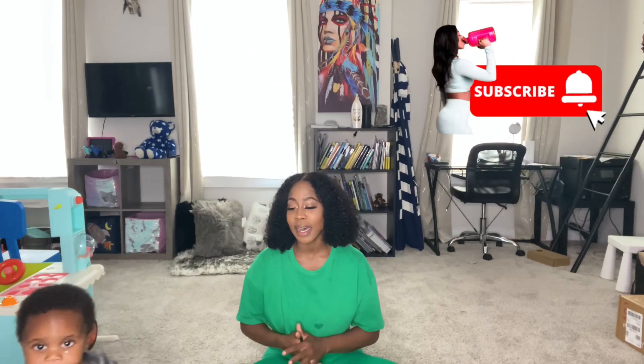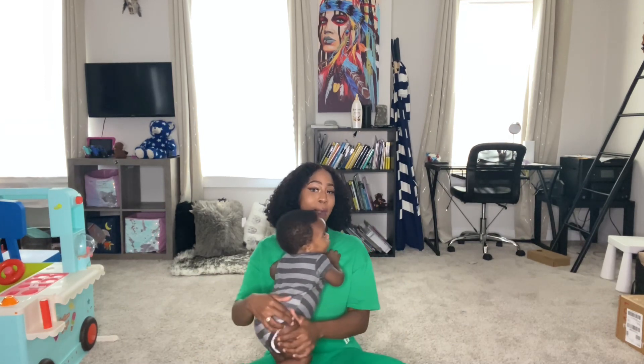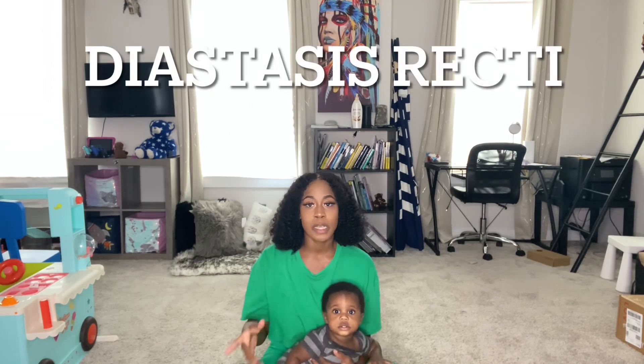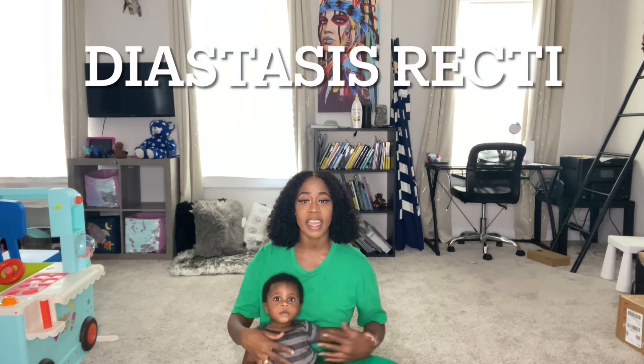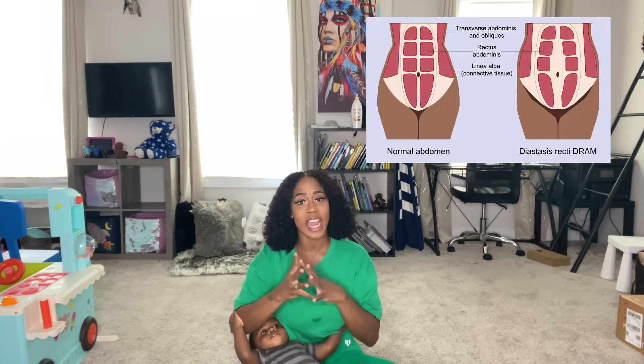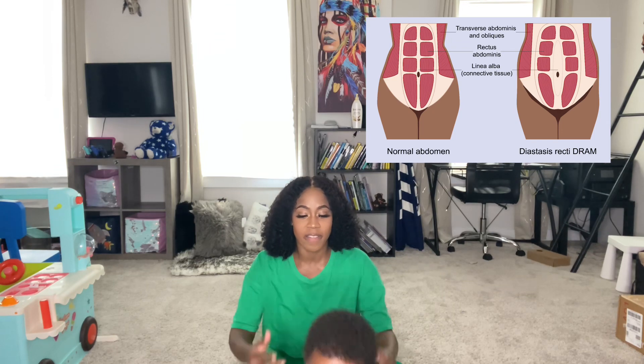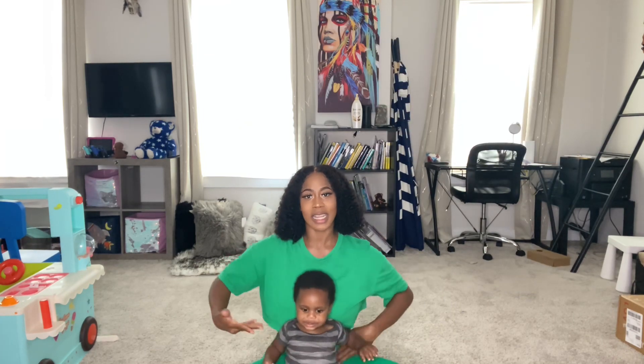As a new mommy, as a mommy in general, a lot of us battle with the mom pooch. We have diastasis recti, aka abdominal separation, which comes from just carrying — as your stomach and your uterus expands, it causes your abs to move apart. And then that opening just allows for fat to kind of collect, which can cause that droopy pouch that we just don't like.